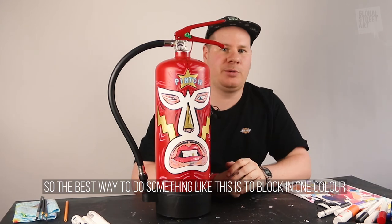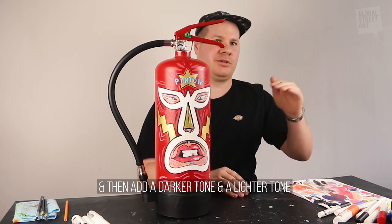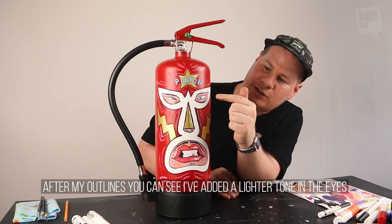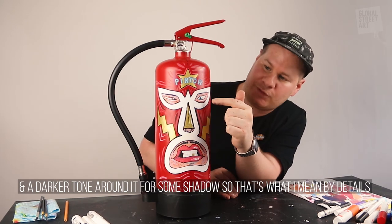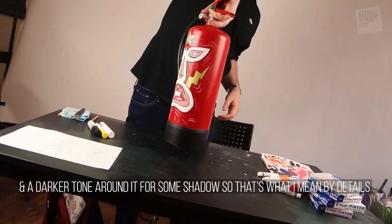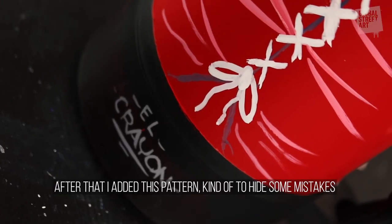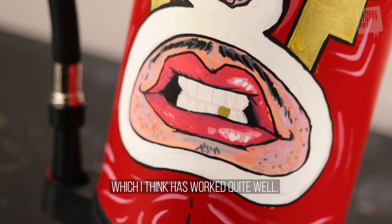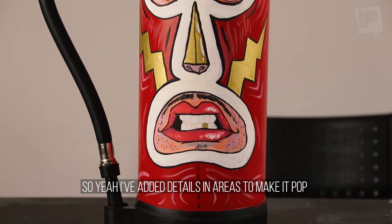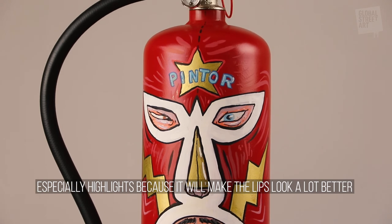The best way to do something like this is you block in one color and then you want to do a darker tone and a lighter tone. I did my outlines and as you can see I've added a lighter tone — some highlights within the eyes — and a darker tone around it for shadow, so that's the kind of details I was talking about earlier. Once I finished doing that I wanted to add this kind of pattern, also to hide a little bit of spillage or smudging. Just adding all these little details to make it pop, especially in areas where there are highlights, because that's going to make it look a little better.